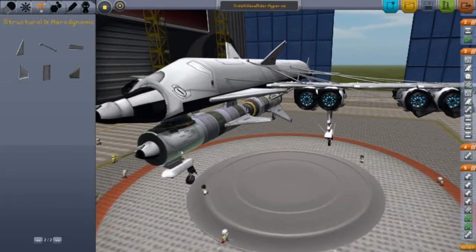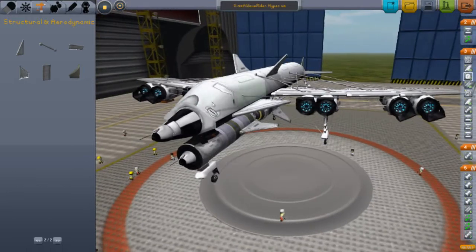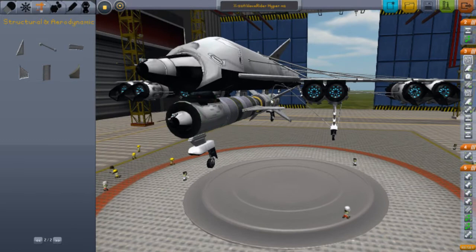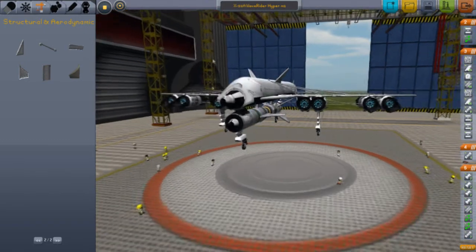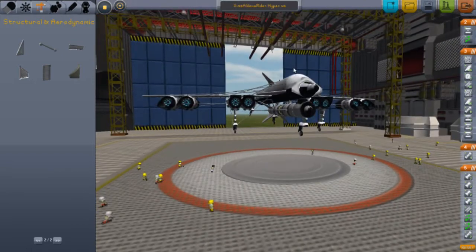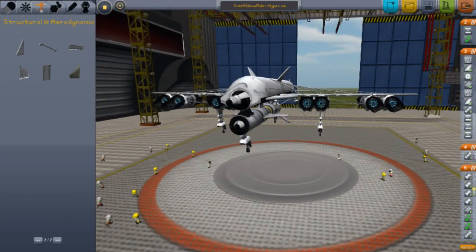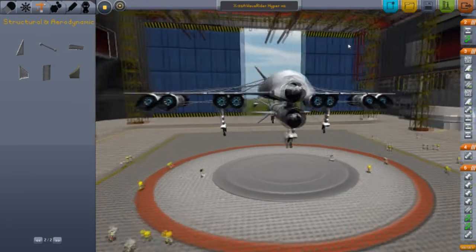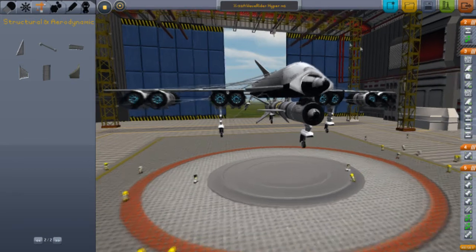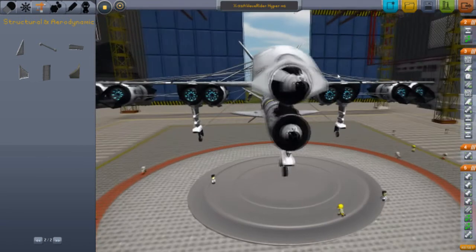The main part — this is the part we're controlling right here. When we get high enough in altitude, this here will disconnect and this part will launch. I think the military, or some branch, is actually using this design. It's a new design and I think it's the one that uses scramjets, but unfortunately Kerbal Space Program doesn't have scramjets.